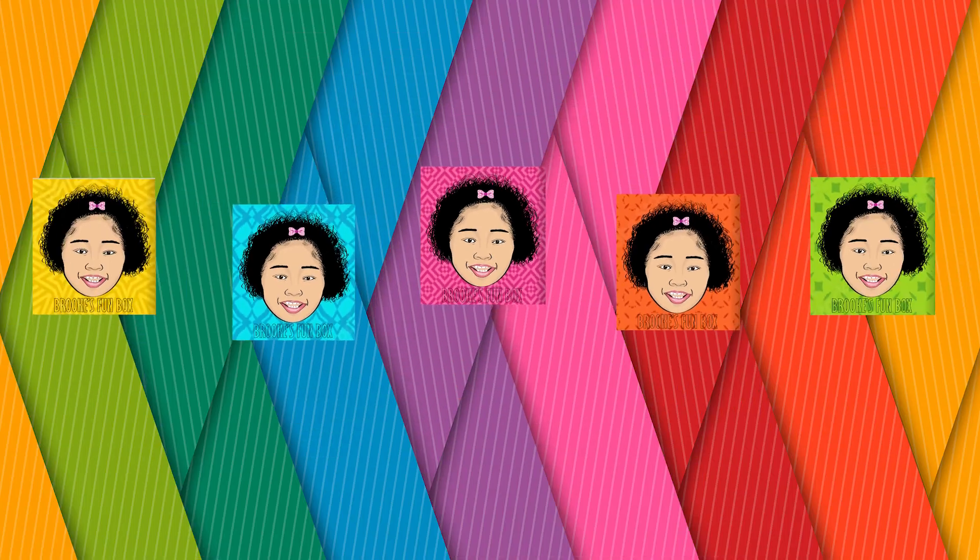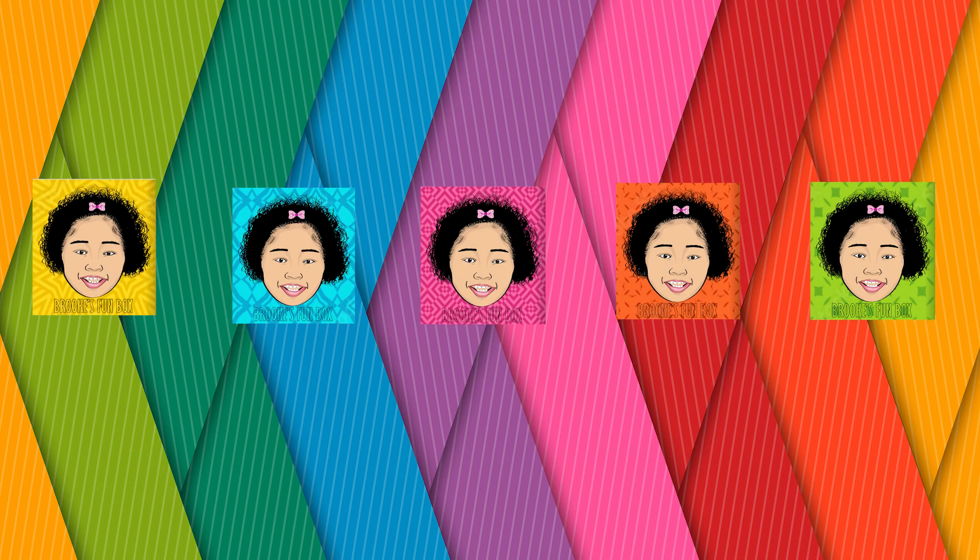Thanks for doing yoga with me. Thanks for watching, and don't forget to like, comment, share, and subscribe.